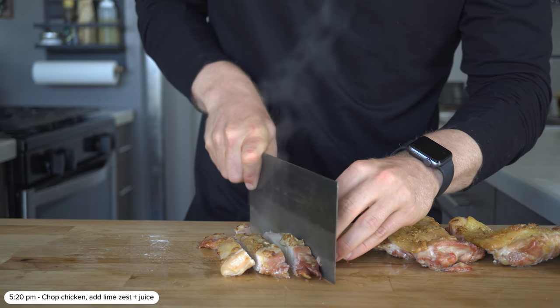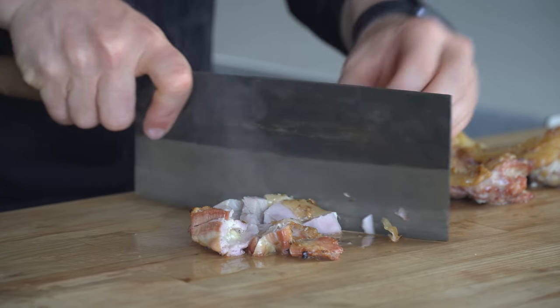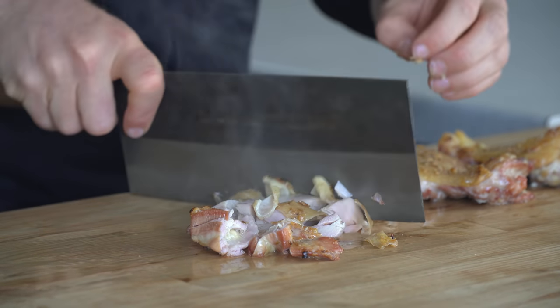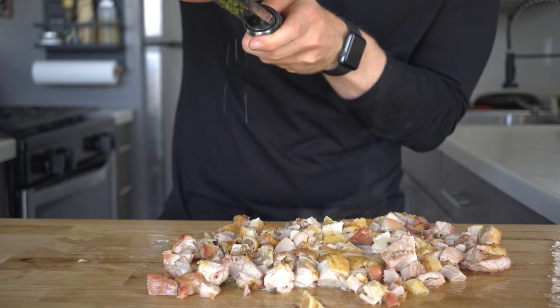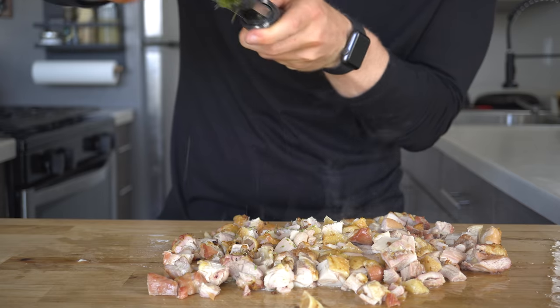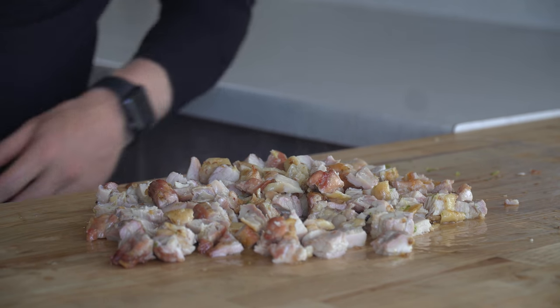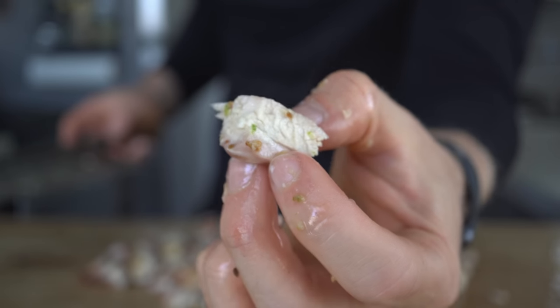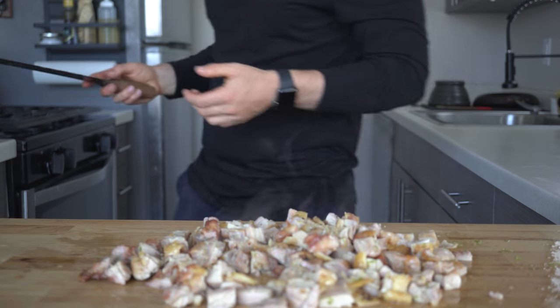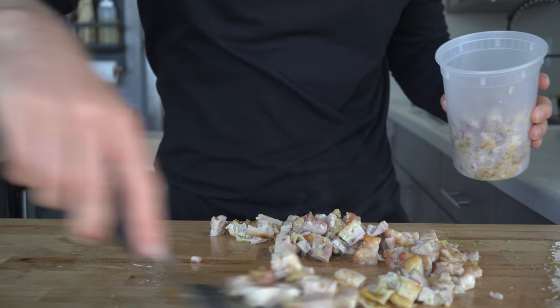Once the chicken is done, just chop it into large cubes. I like these big chunks in the enchiladas because it makes it feel a bit more satisfying than pulled or shredded. Then once chopped, I like to zest some lime and squeeze some lime juice over the top and mix it in. This chicken alone is fantastic and you can use it for anything, but today we'll use it all for enchiladas. We'll set this aside and move on to the roasted green chilies.